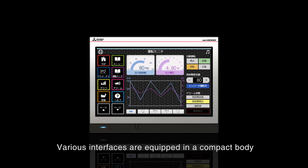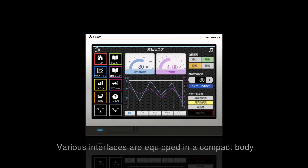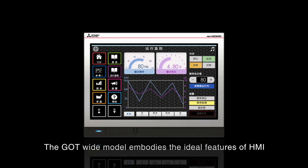Various interfaces are equipped in a compact body. The GOT Wide Model embodies the ideal features of HMI.